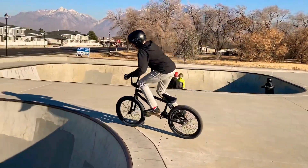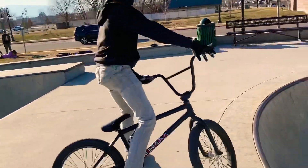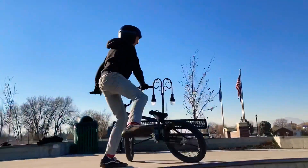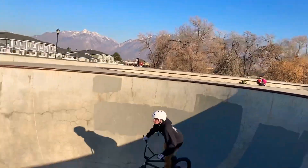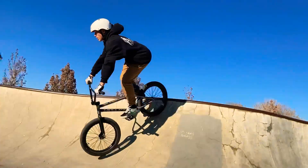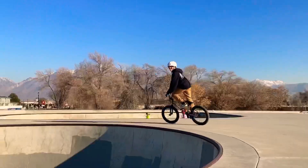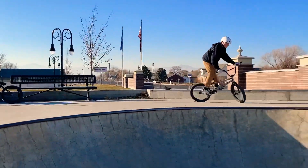Drake's gonna smash the hip right now so let's see it. That was okay. I think you can go bigger. That looked good. Okay, I think it's time for me to hit the hip. I'm gonna try to get some pretty big air. Ayy! So I'm gonna do the 360 out of this. Bit sketchy, but.